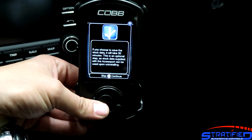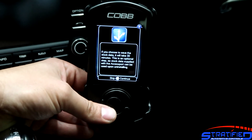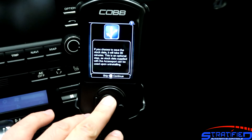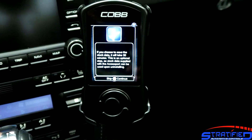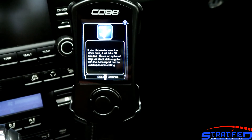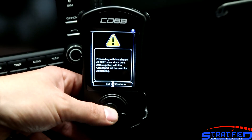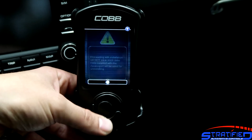The next menu asks if you want to save the OEM data. The Cobb AccessPort already has OEM data for this vehicle that it will restore when you uninstall the AccessPort. However, if you want to save the exact data from your specific vehicle, it will take about 30 minutes longer. Since this vehicle is out of warranty, we don't need to worry about that, so we're going to skip this step. It confirms once more that we don't want to save the stock data — only do this if you want the specific ECU data from your particular car — and we hit OK.